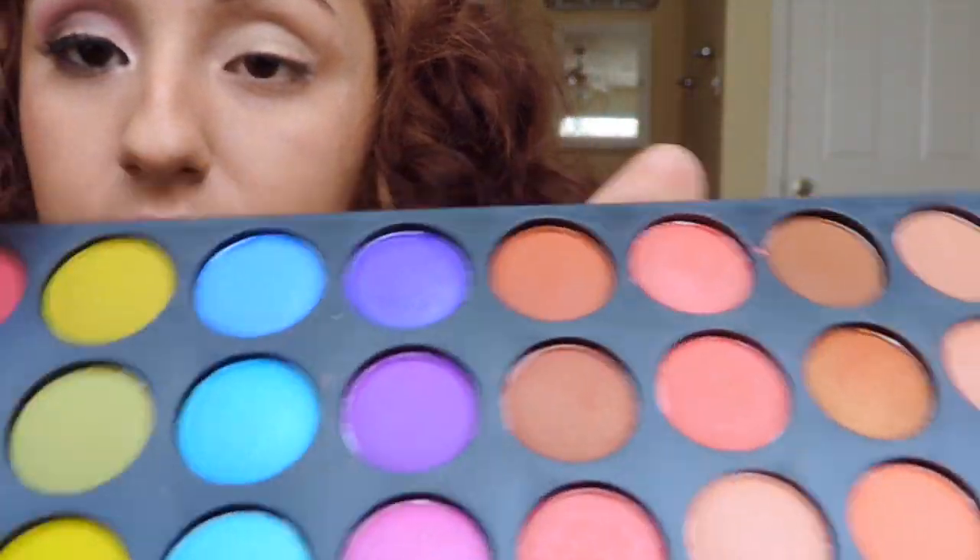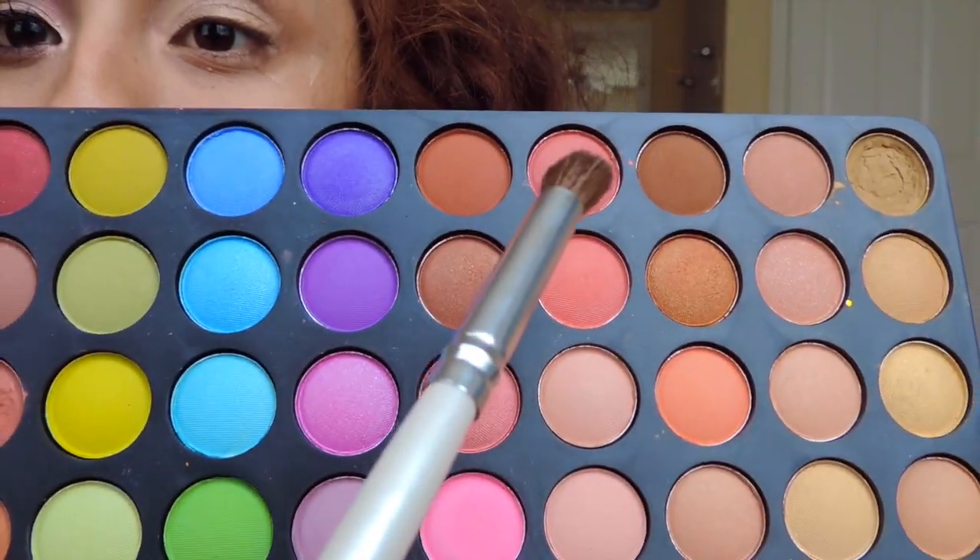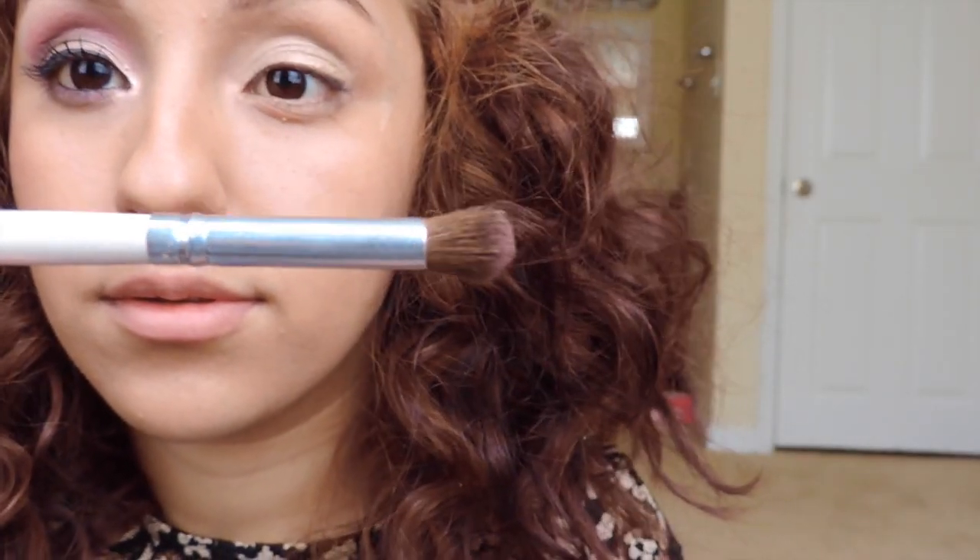Now what you're gonna want to do is take a hot pink eyeshadow and use your blending eye brush and blend it all up in your crease line.